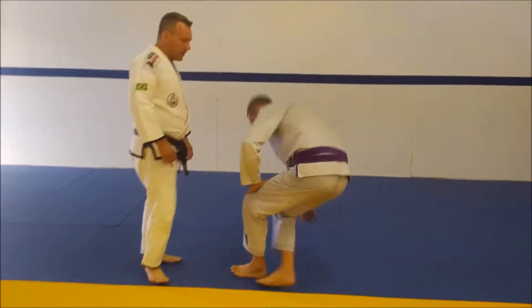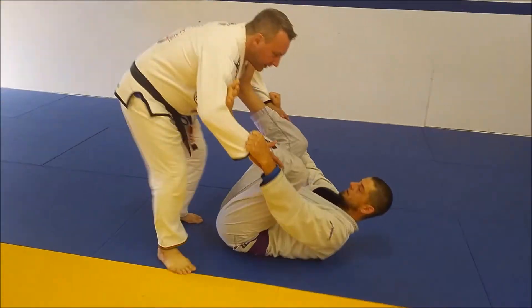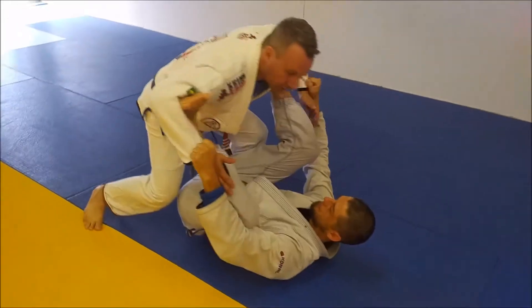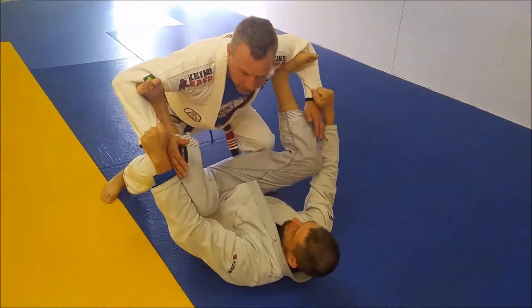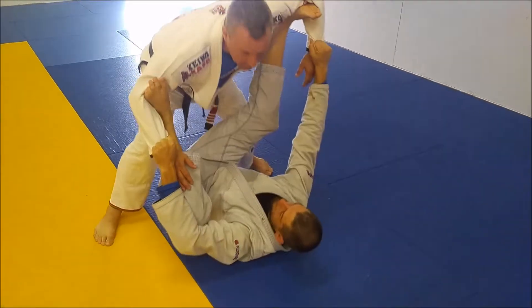Welcome to Troubleshooting Tuesdays. Today we're going to look at spider guard. James is going to put me into the spider guard, and often what happens is guys get over top and they're trying to press down. The biggest problem here is I'm giving James all my weight, so he starts shifting me around and I'm going with him.